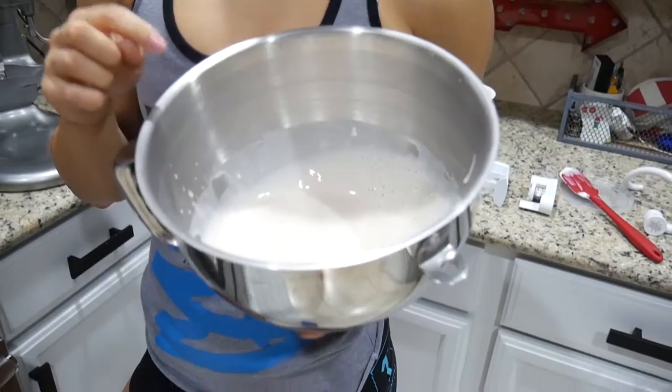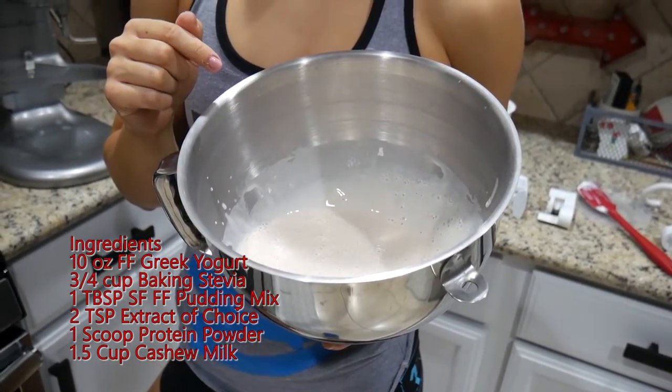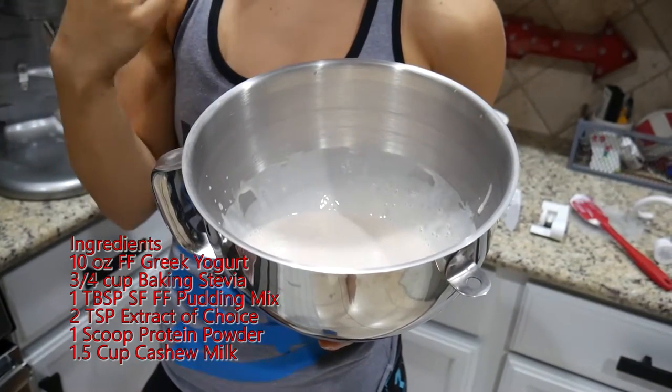We are attempting to make ice cream this morning. This is before our workout, so we just wanted to try it. The base is a lot like our cheesecake base. This is 10 ounces of fat-free Greek yogurt. It's got three-quarter cup of no-calorie sweetener.